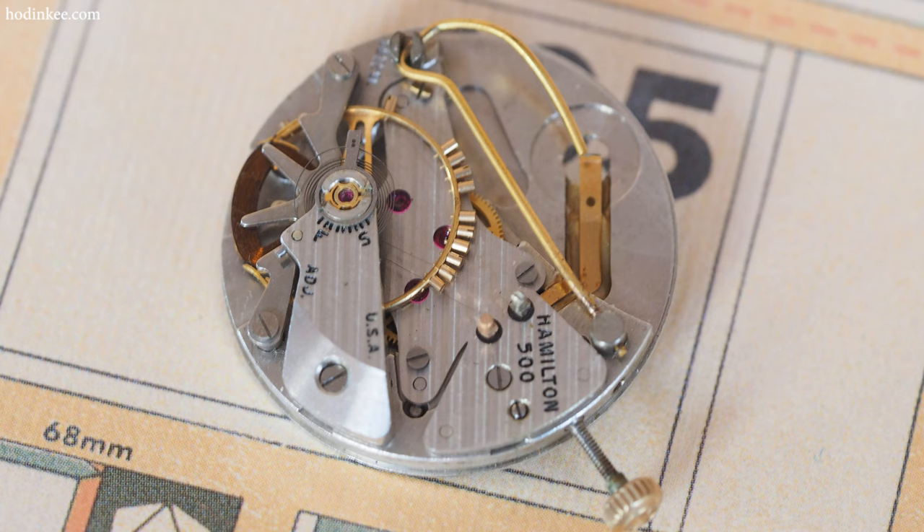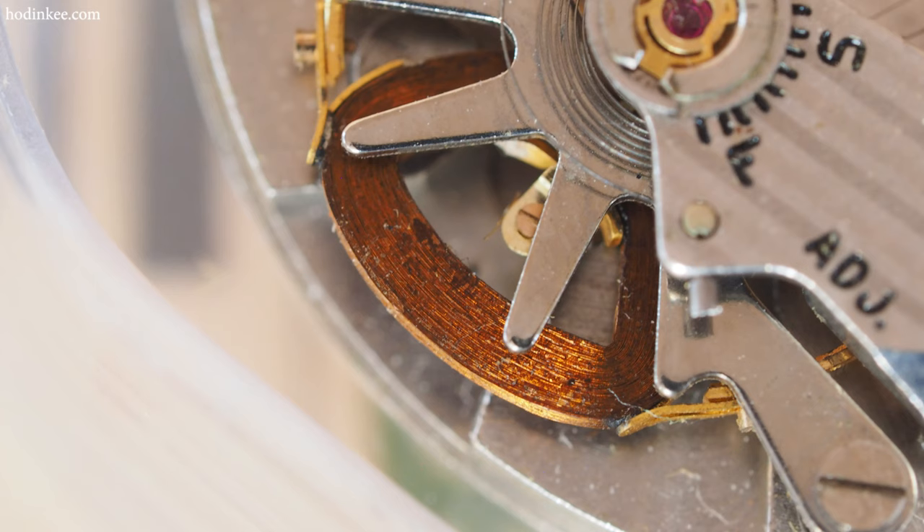Look how cool that looks. It looks like a fully mechanical watch. However, there's no mainspring — there's a battery. So how does that work? Basically the balance has a coil around one side, so it creates an artificial magnet when a charge goes through that coil.